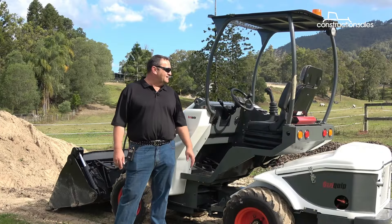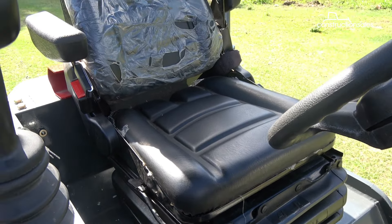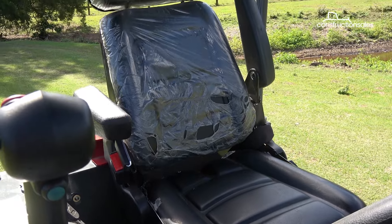The canopy's pretty roomy underneath. The seat's a little bit tight. Other than that, all the controls and buttons, et cetera, are easily accessible.